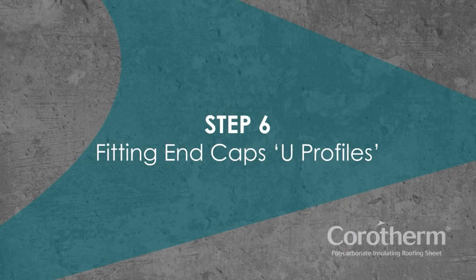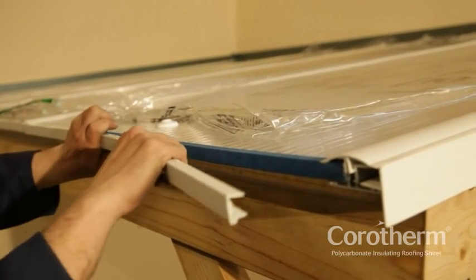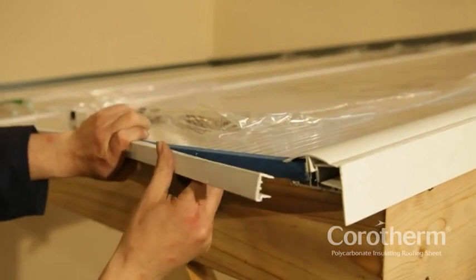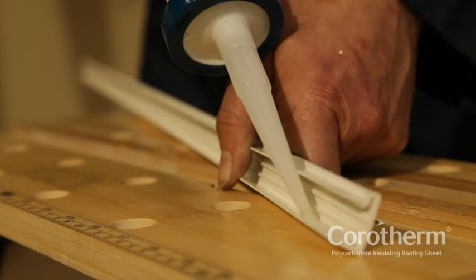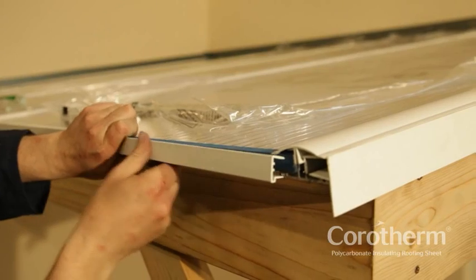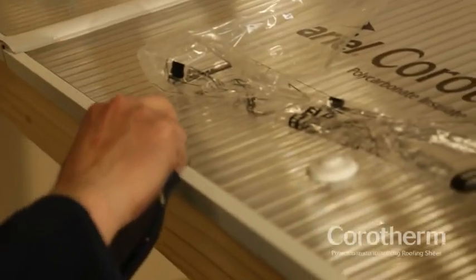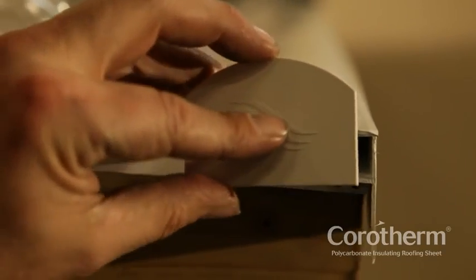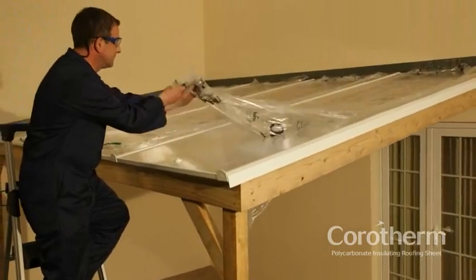Step 6: Fitting End Caps. To protect the breather tape, fit end caps or U-Profiles to the end of the sheet. The U-Profile should be cut into sections to fit between rafters. Run a bead of sealant along the top edge of the end cap to prevent water penetration. Fit the U-Profile into place with the drip detail leading into the gutter. Wipe off any excess sealant. Once the U-Profiles are in place, fit the glazing bar end caps. Finally, remove all protective film.